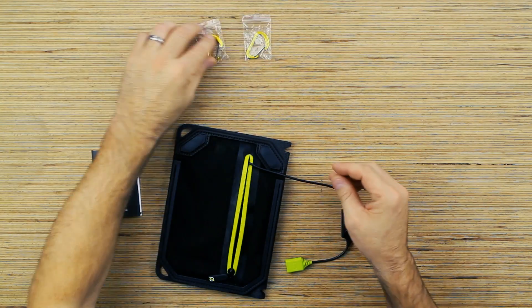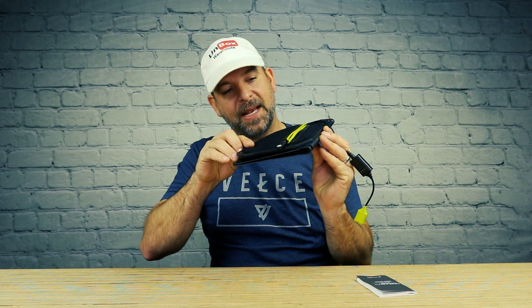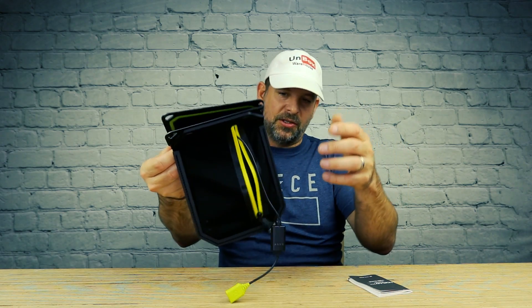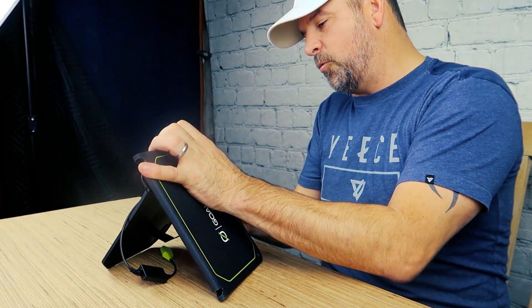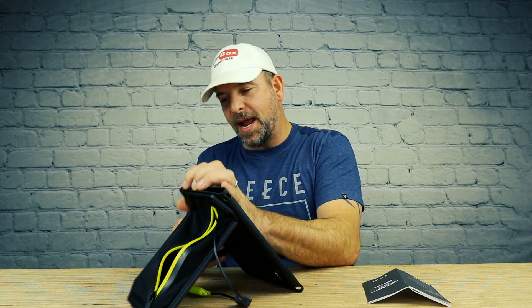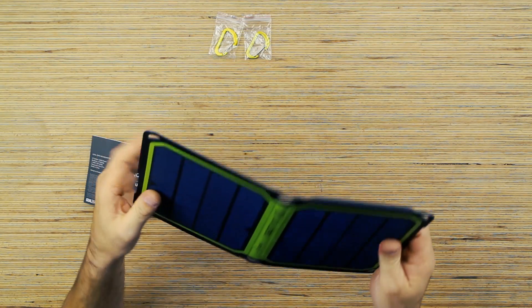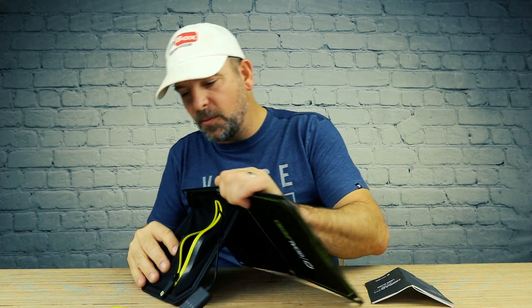I feel like there's some magnets going on here — yep, this is cool. This little flap here is magnetic, so if you want to point it at the Sun you can just pull that little flap out. It's super stiff though — it won't even stay open. You might have to bend this thing backwards a little bit to get it to sit properly.